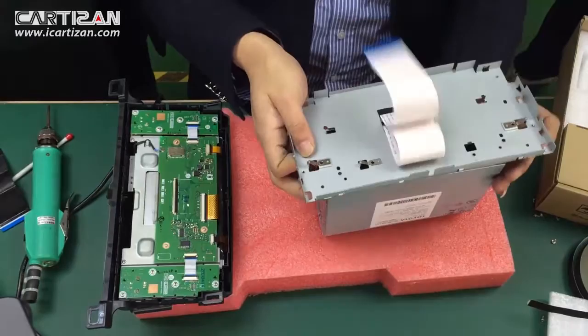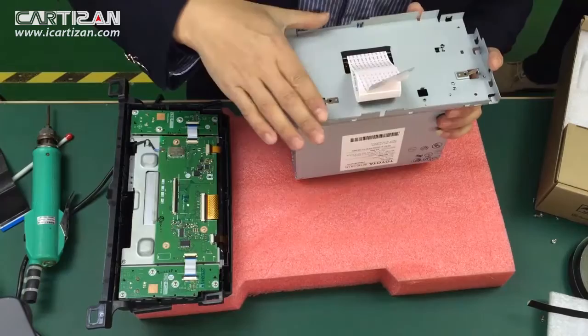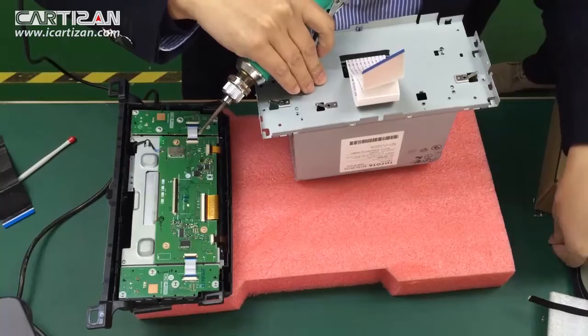Put back the metal bracket and reassemble on the chassis.